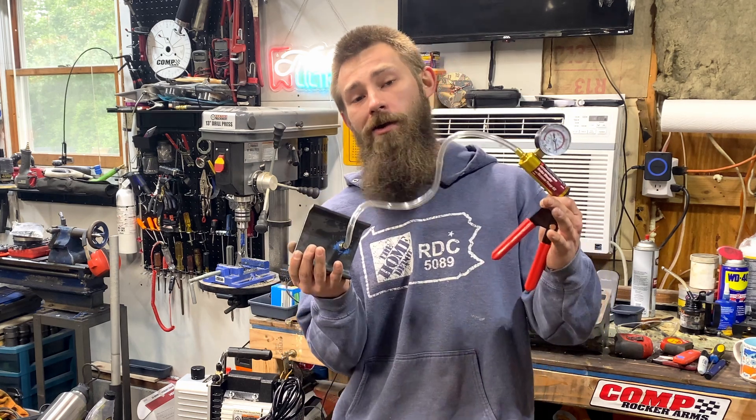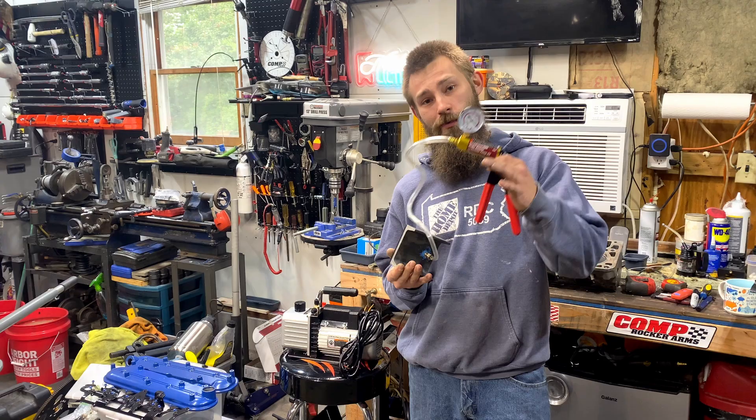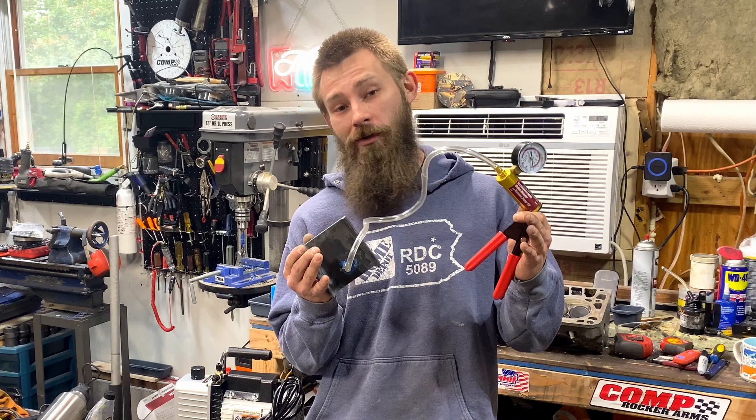Welcome back. Today, we're going to make this super cheap cylinder head vacuum tester. It works with a manual pump, or you can adapt it to a vacuum pump. We're going to make this super cheap — for me, it was free. Let's get to it.